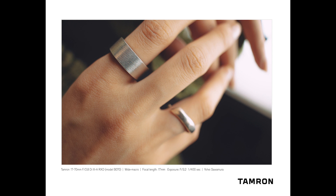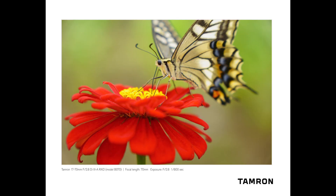Tamron continues to maintain the momentum well into 2021 and I, for one, cannot wait to see what they have in store for the remainder of the year. This particular lens will be on sale on January 14th, 2021.